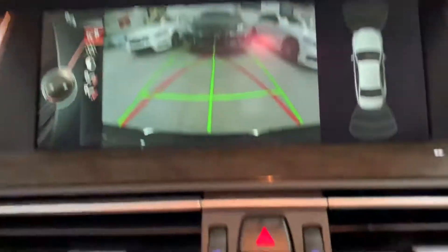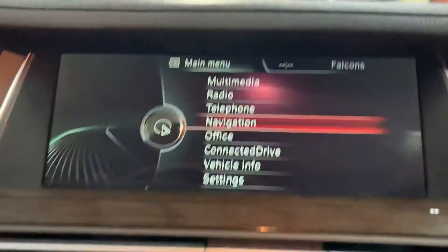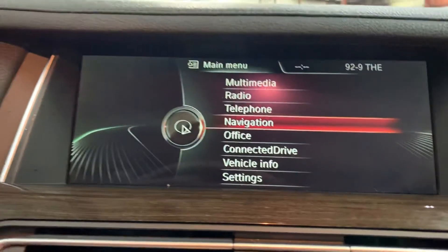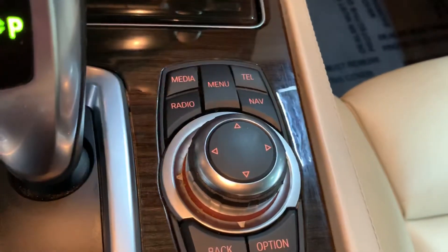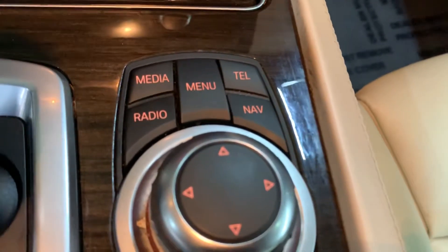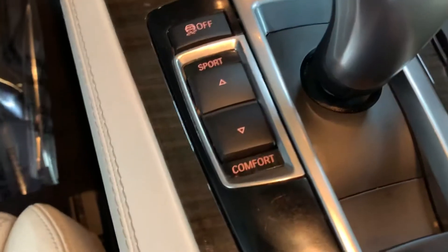We shift back to parking mode. Let me go ahead and show you the menu. This is all the menus you can navigate through. To navigate those menus, you do have a turning wheel here, and this is how I've been navigating through. You also have quick buttons for navigation, media, radio, Bluetooth, and your phone. This is your navigation wheel to navigate through your menus.